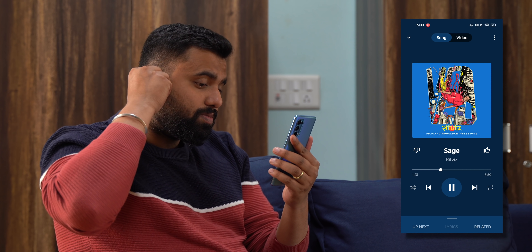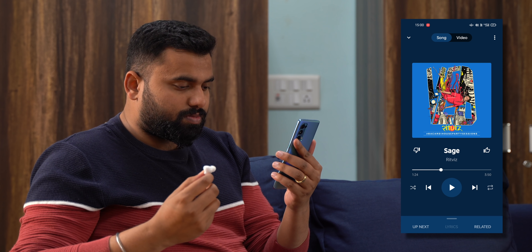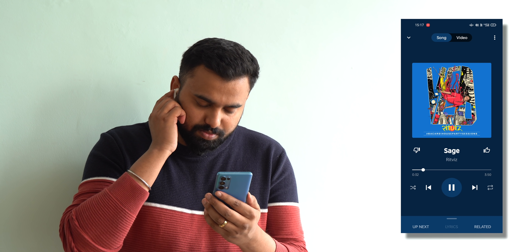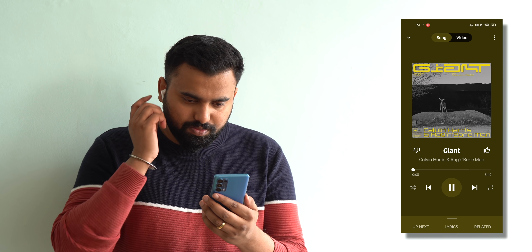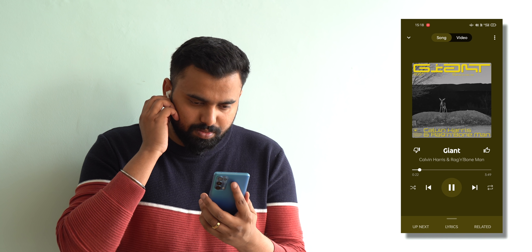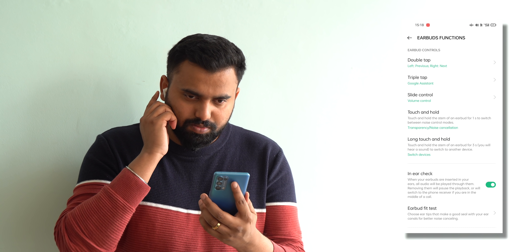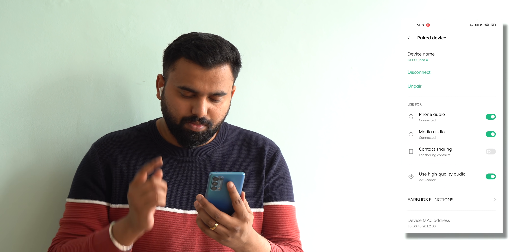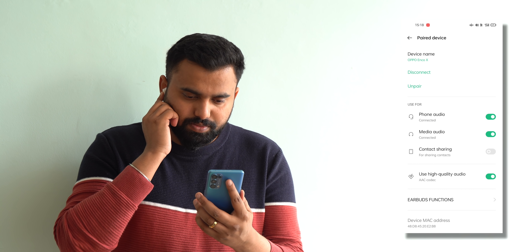The earbuds do cut wind noise and mild ambient noise well, but the mic quality could have been a little better in heavy noise call situations. There's also wear detection, which is a little slow at times but works. Touch controls include double tap to control music playback, triple tap to activate Google Assistant, slide control to adjust volume, touch and hold for noise cancellation modes, and long touch and hold to switch between different devices.